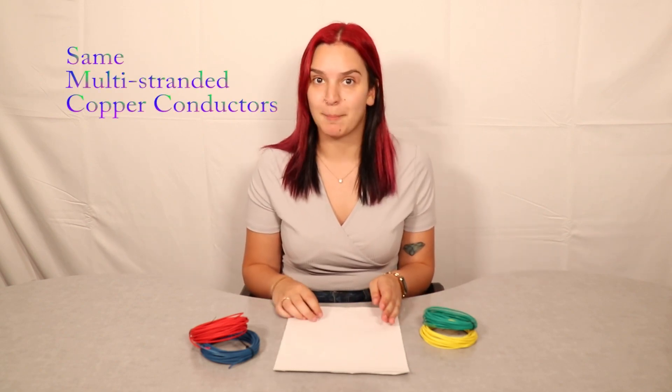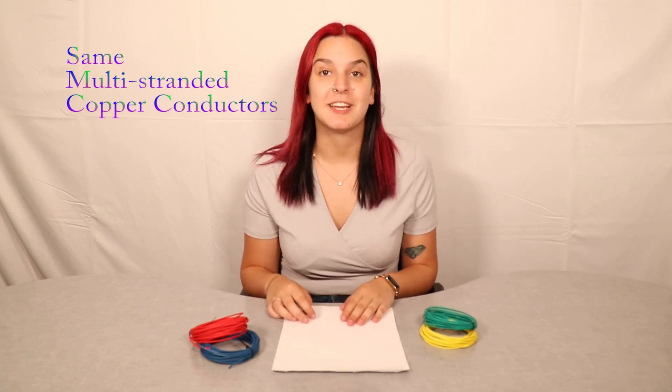They both have the same multi-stranded copper conductors inside, with the same diameter, same materials, and same stranding. They both have excellent temperature ranges from negative 51 degrees Celsius to 125 degrees Celsius, which is 257 degrees Fahrenheit. They both meet the SAE J1128 specification, they can both be bent around a fairly tight radius, and both are low voltage wire types with 60 volts max.